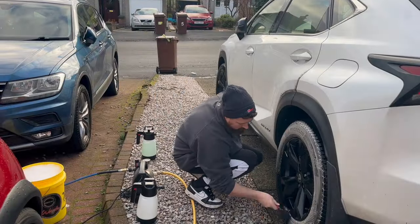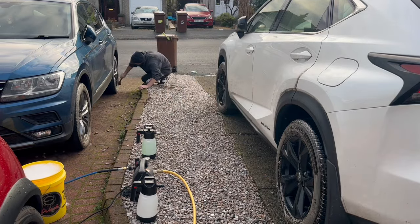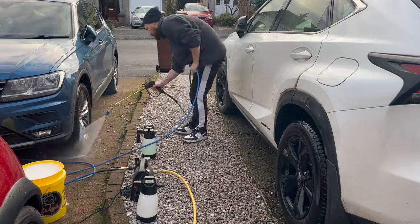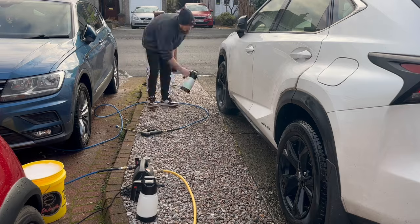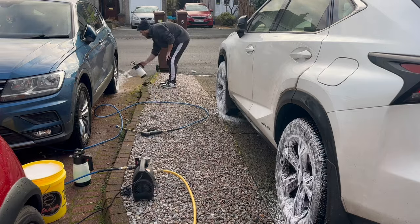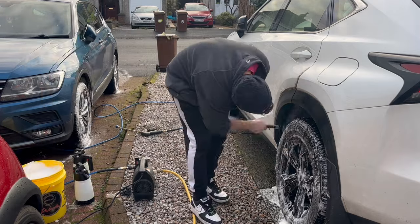To start things off I'm going to crack straight on with the wheels. I'm going to try and do four wheels at the one time and see how long it takes me. The first thing I'm going to do is just smash through the tyres and very quickly give the wheels a quick pre-rinse before applying some pre-wash and some foam.